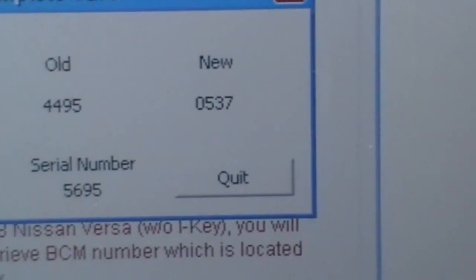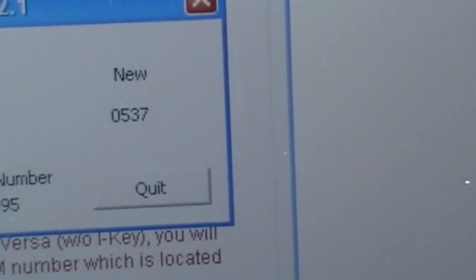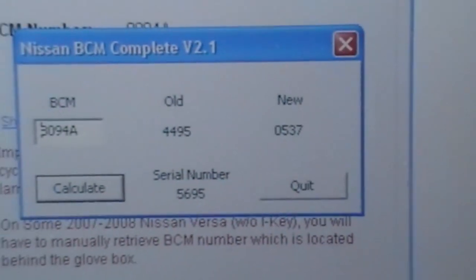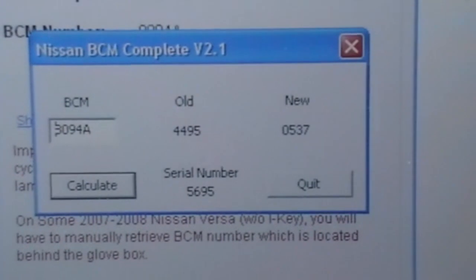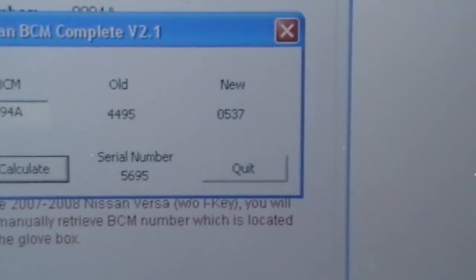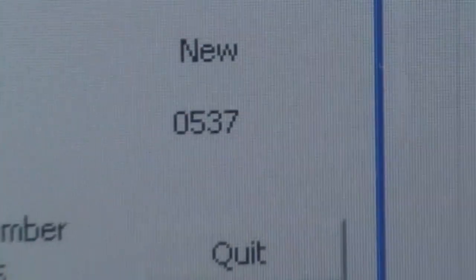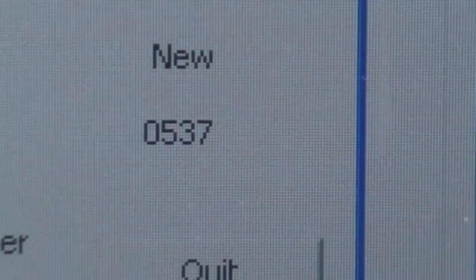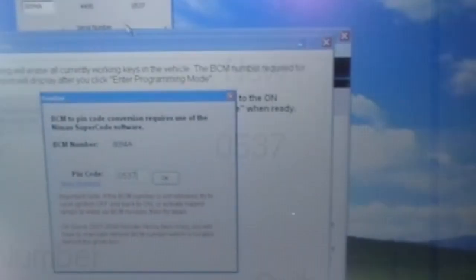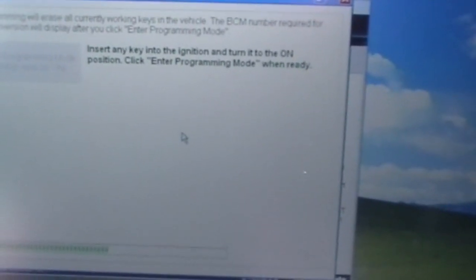You can see the BCM serial number right there. We have the old pin code right there and we have the new one. Since this is 2008 and newer, we have to use the new one because the old one won't work. We're going to plug that in and program the keys — putting two keys in this car. We've got that in there, now we're going to go ahead and start the program.